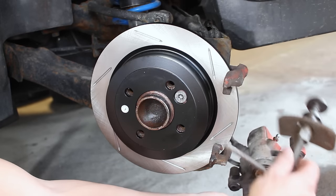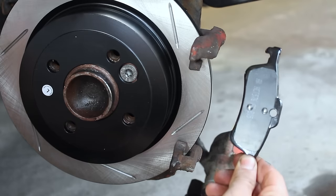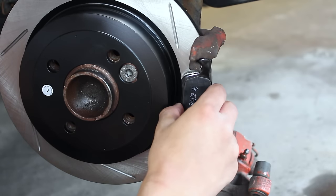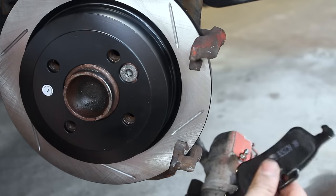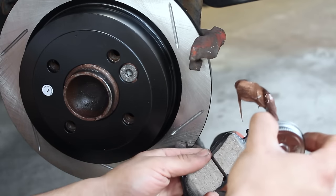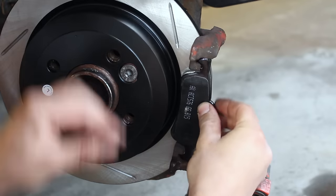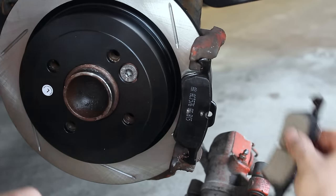I've pushed the piston into the caliper with a special tool — this is for the rear brakes — and now I need to mount the brake pads inside the caliper and onto the bracket. Because the brake pads are metal, we need to apply 3M copper anti-seize on the metal contact points — the top and bottom of each pad — so the metal doesn't fuse with the bracket. You don't need much, just a little line on each side. Once it's there, moving the pad around will push the anti-seize where it needs to go. Do the same for both the inside and outside pads.